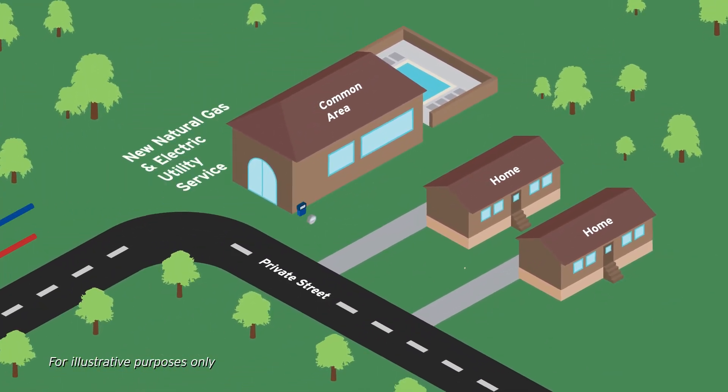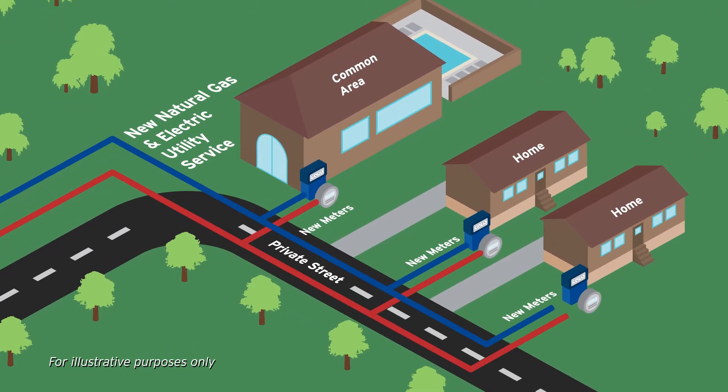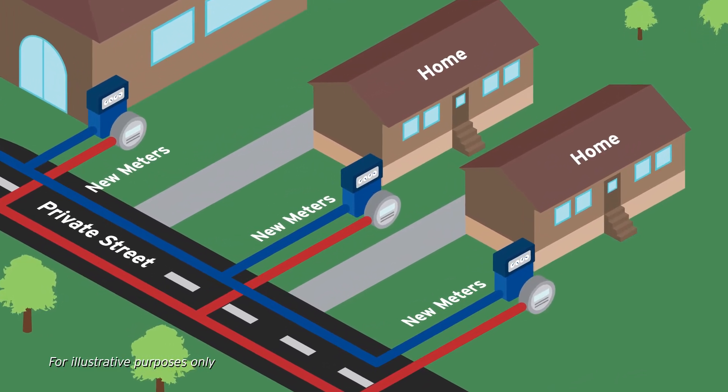Soon, SoCalGas and the Electric Provider will professionally install a new distribution system directly to your residence with your own natural gas and electric meters. The change means you'll be a direct SoCalGas and Electric Provider customer with all of the benefits of the utility service.